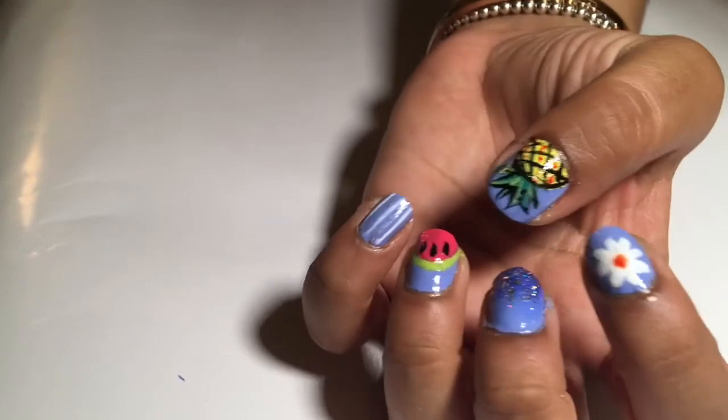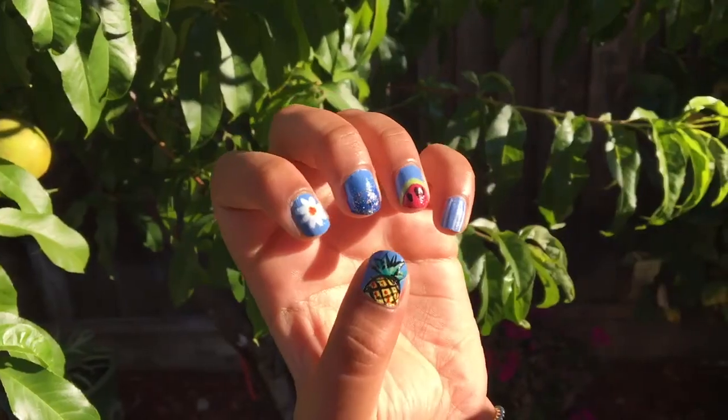If you like these five easy summer nail designs, be sure to drop a like, comment, and subscribe.